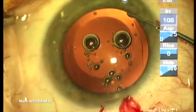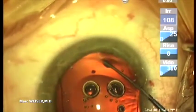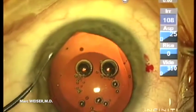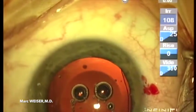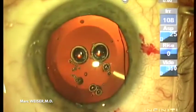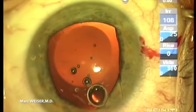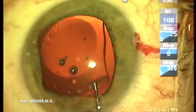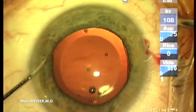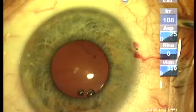The haptics of the ICL are placed underneath the iris. The pupil is constricted with a miotic substance. No sutures are needed for surgery.